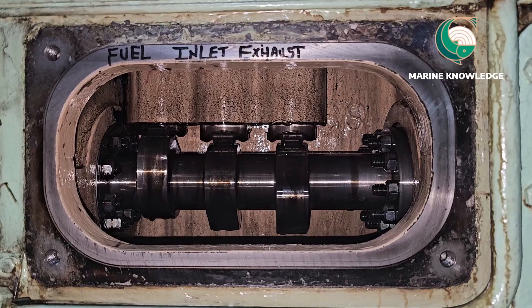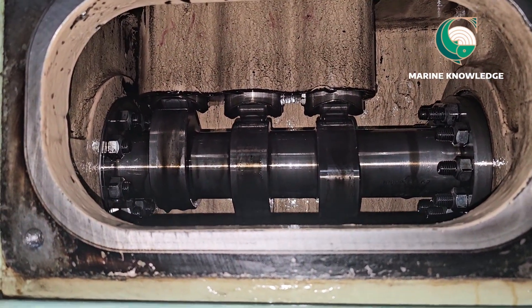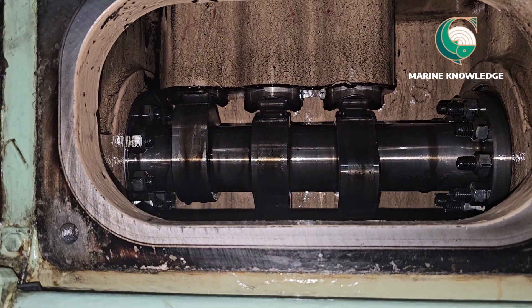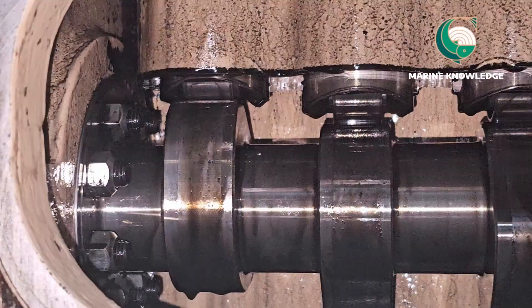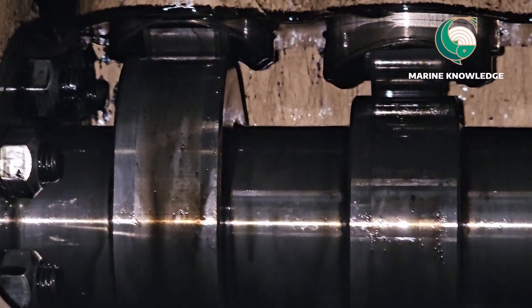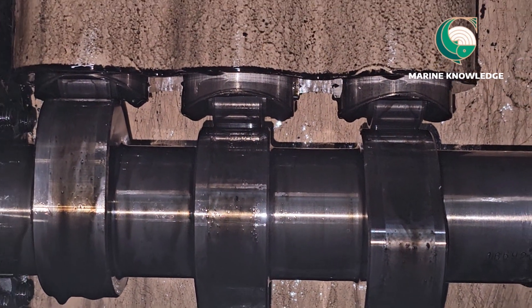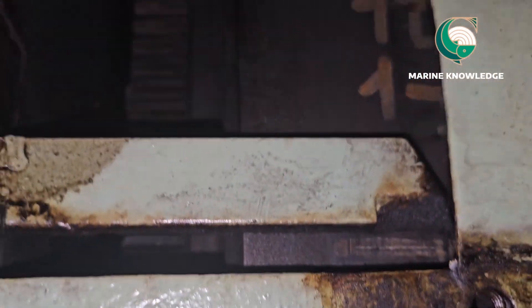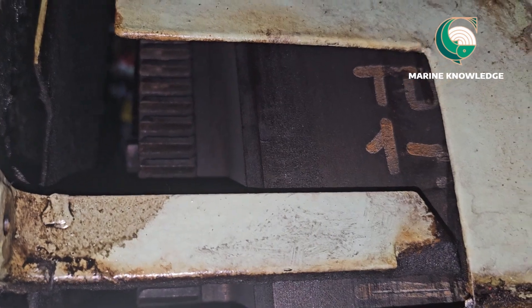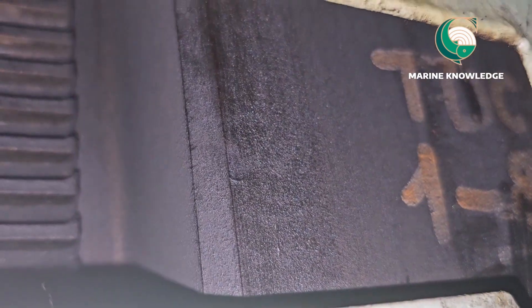So now we are going to adjust the tappet for this unit. You can see the cam for the fuel pump is about to reach peak — this is how you identify and confirm which unit is about to fire. You can see three cams: one is inlet, one is outlet, and the corner one is the fuel pump cam. Accordingly, you go to the flywheel and see the flywheel marking to find out which units are at TDC.